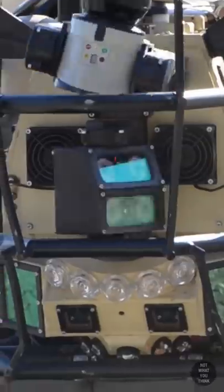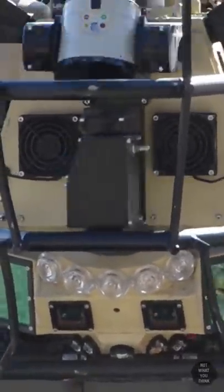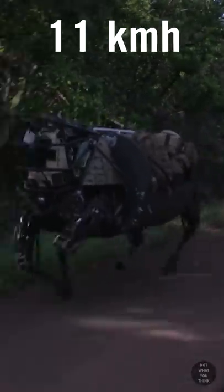LS3 is about the size of a horse, relies on stereo cameras and LiDAR, and has a top speed of 7 miles per hour.